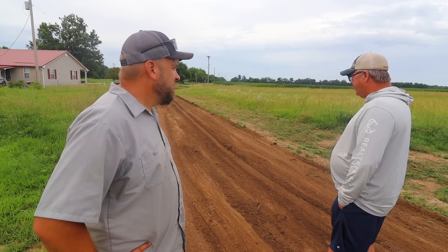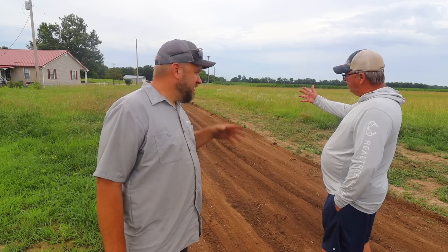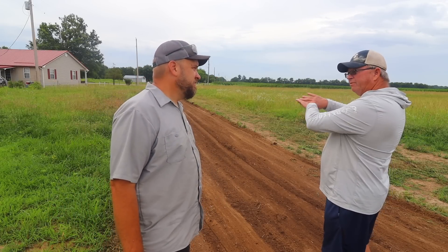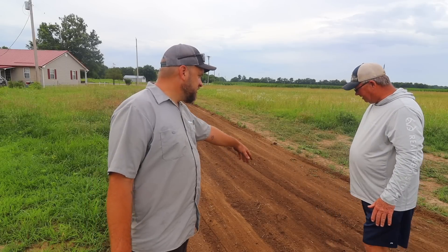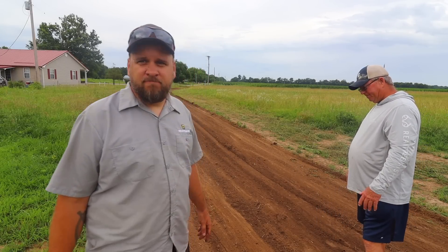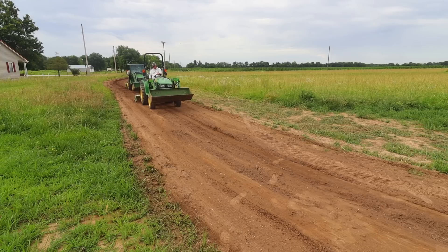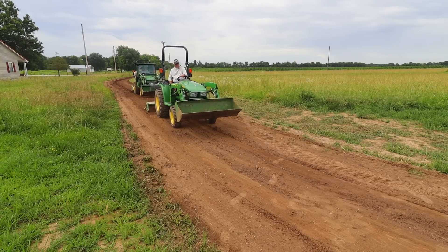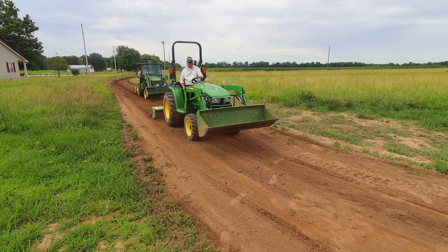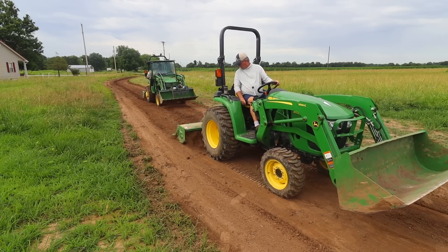The tiller will get us a little bit deeper. Once we get the tiller, then we can put the box blade on each side like we did and V it in. I'd like the middle to be maybe eight or ten inches lower than the sides — that'll give you good drainage. Sounds like a plan.